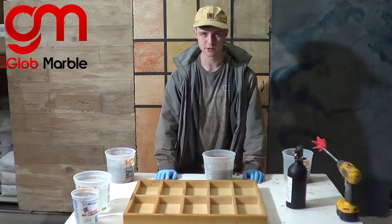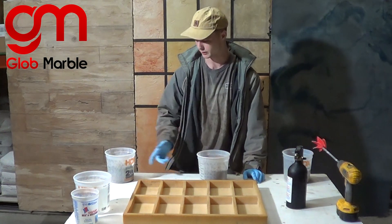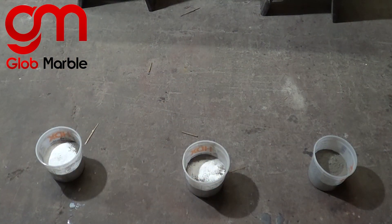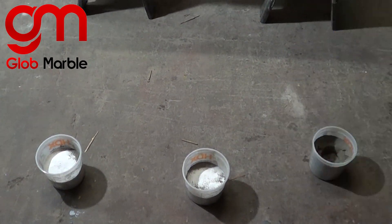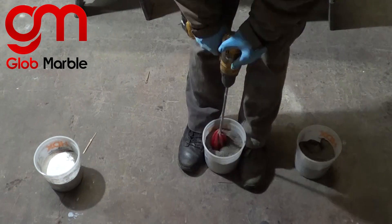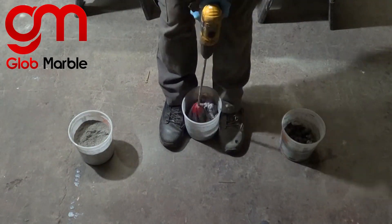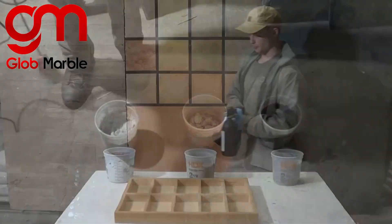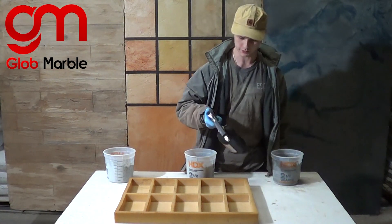Now it's not recommended to go over 5% of the total weight for pigment, but we're going to do it just for the test today. We're going to pre-mix the concrete while it's dry, and before we cast this we're going to want to spray some concrete release.